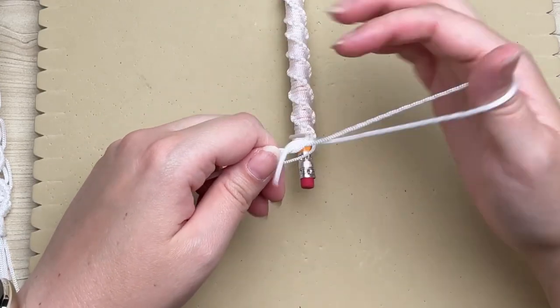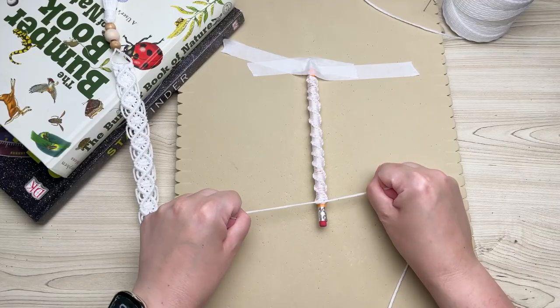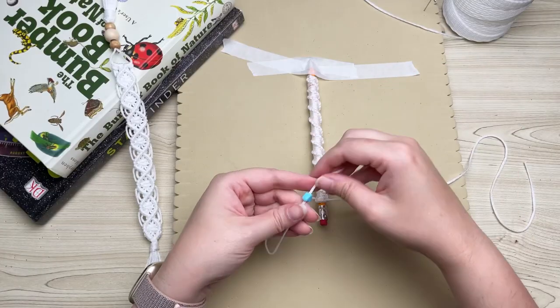You may have noticed that fanny pack at the very start of this video — I'm doing a mini back-to-school series and that one is coming up soon, so you might want to make sure you're subscribed. But continuing on with our pencil...